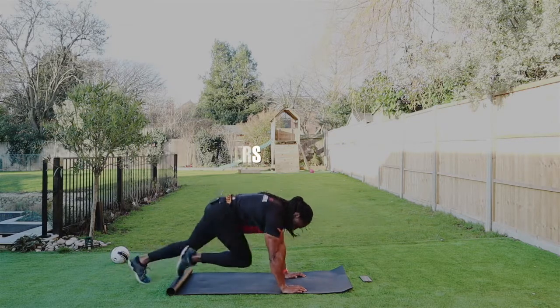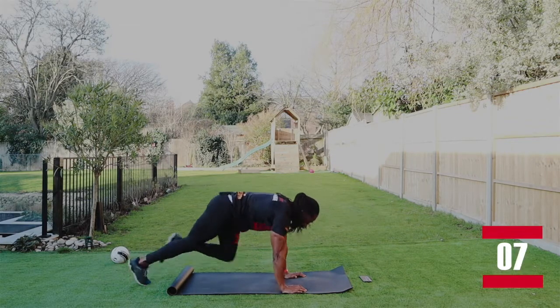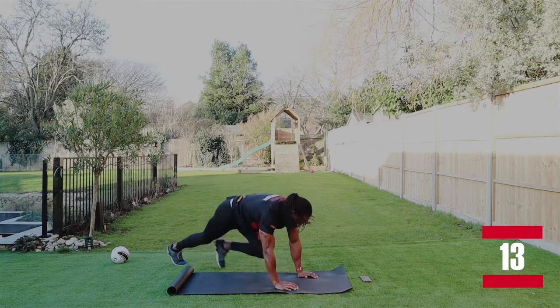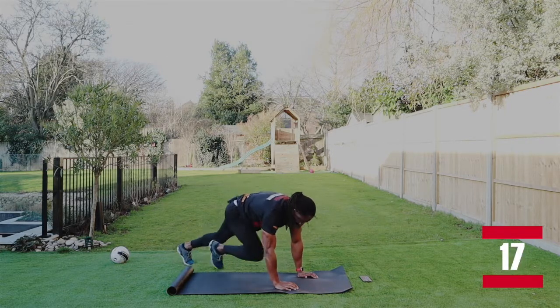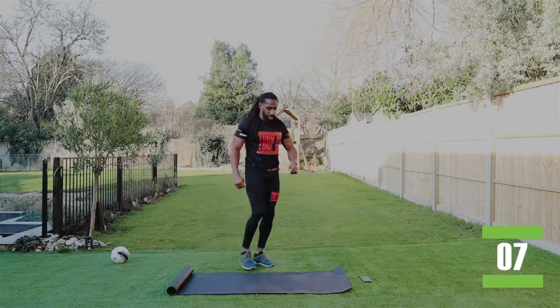So we're doing mountain climbers. I like to bring that knee all the way through, just like so. Come to the side, there we go. Bring that knee all the way through. Back to basics. Two, one. It's going to burn today.